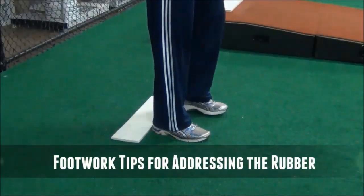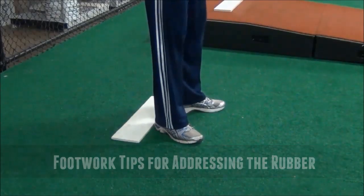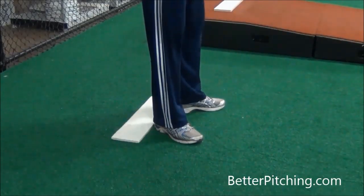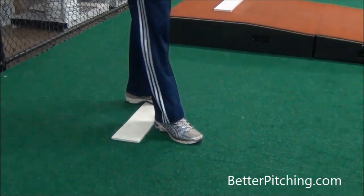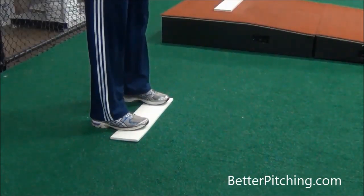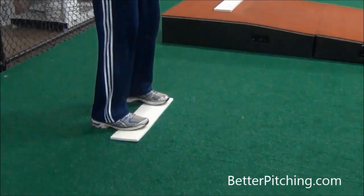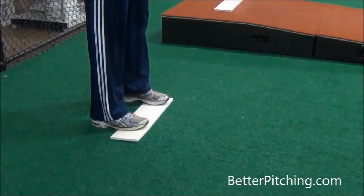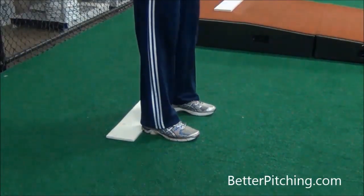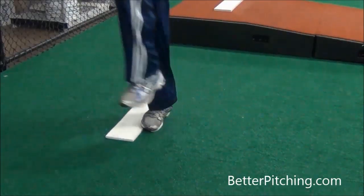In this video, we're going to go over some footwork tips for addressing the pitching rubber, specifically for young pitchers. Guys who are new to pitching, one of the things you'll see is they don't really know where to stand in relation to the pitching rubber. The idea here is to give young pitchers some basic tips for how to get started in a good position, because how you start is going to have a big impact on how you finish and how you perform your pitching delivery.